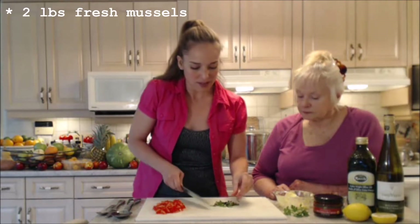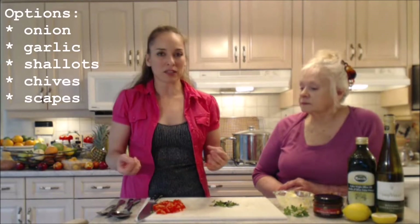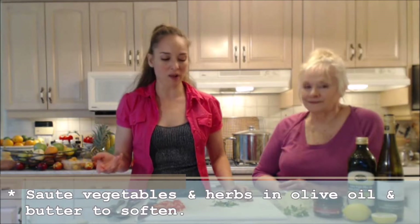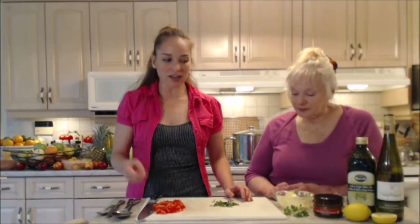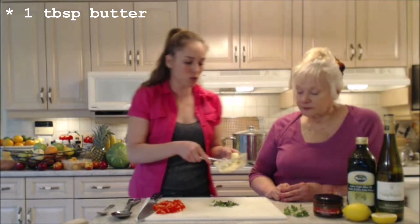If you want to use onion and garlic, now's the time to do it. Chop up your onion — or shallots would be beautiful, cipollini onions would work beautifully as well — and some garlic. We don't always use that because not everybody in the household likes it, but you can still cook without it. If you want to put it in, saute that up with your olive oil and a little bit of butter — about a tablespoon's worth.